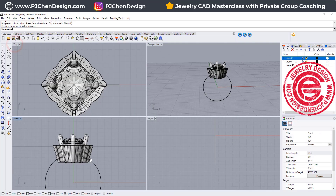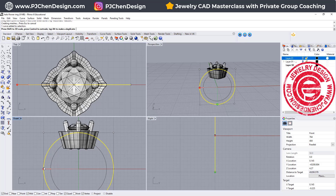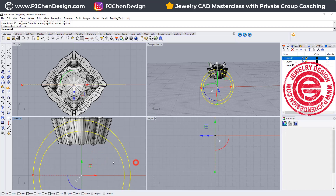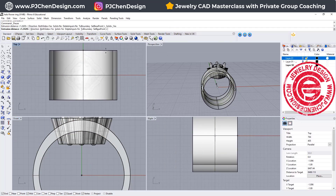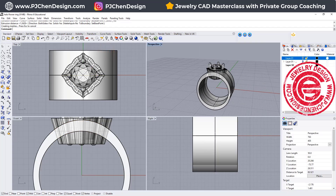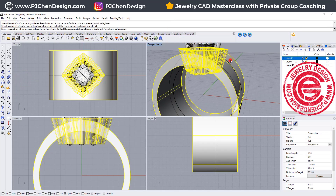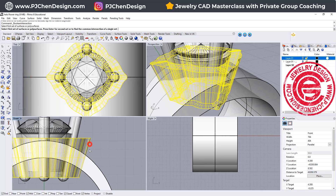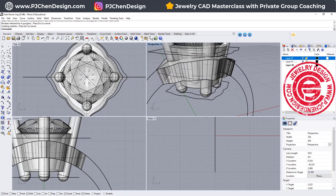Now we need to decide how tall we want this to be. I'm going to make a copy of this one — it doesn't have to be exactly the same thickness; you could 1D scale to make it a little more tapered down. Once we have that, go to Solid Extruded Planar Curve Straight, make sure to do it on both sides so you have a solid. Let's use Boolean Intersection — intersect between here and this one — and whatever is left is our header shape. That is the position for our header.